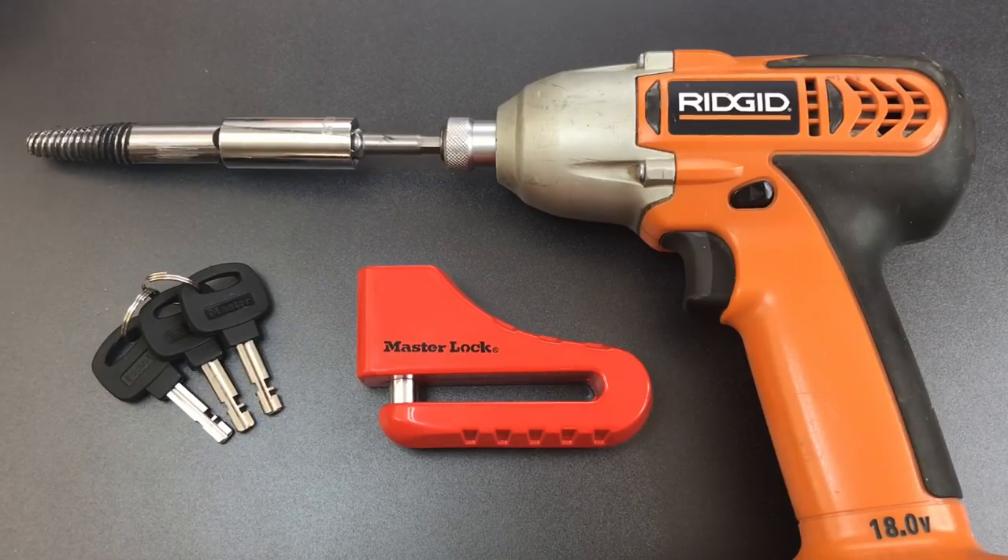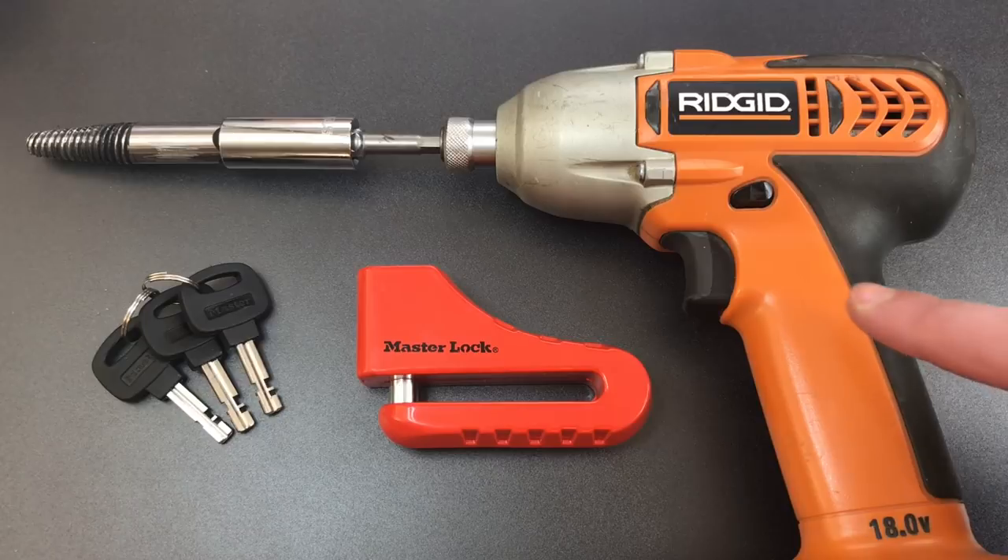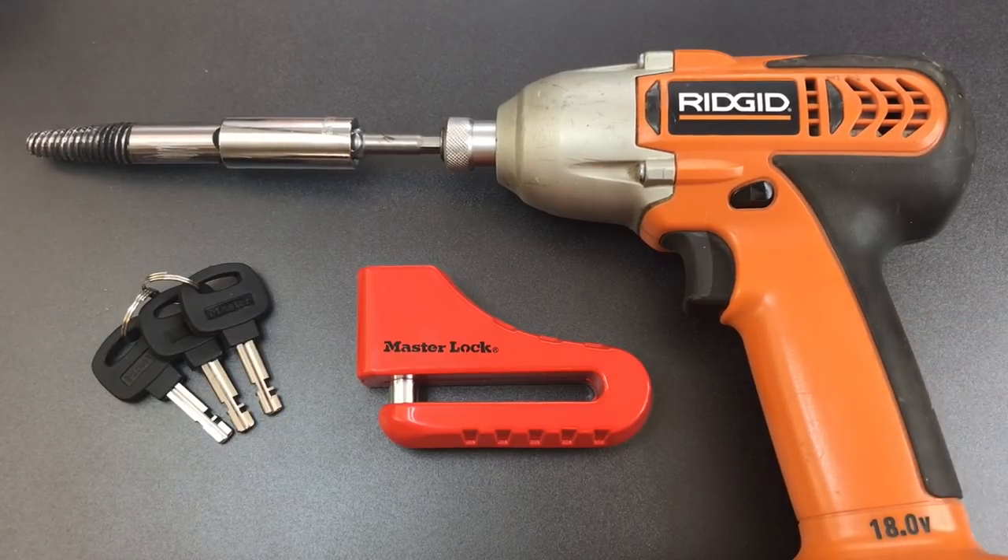This is the Lockpicking Lawyer and today we're going to be doing something for which I have received over a hundred requests. We're going to be attempting the bolt extractor exploit using an impact gun. I had resisted doing this in the past because it's very noisy and it requires large and expensive tools. I figured as long as we're making lots of noise and using power tools, we might as well break out the angle grinder.